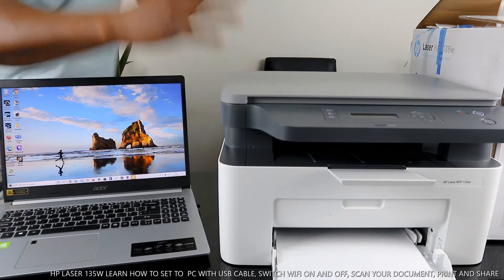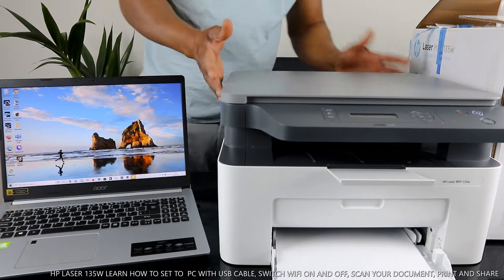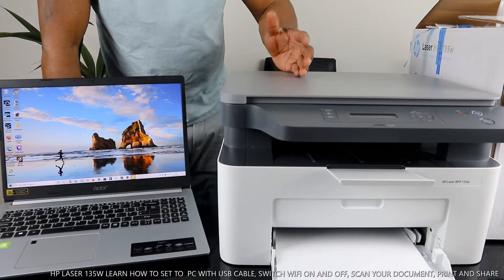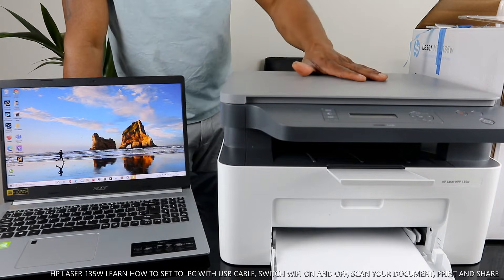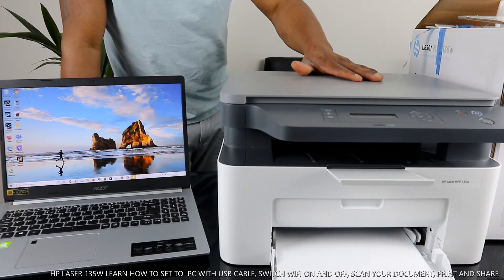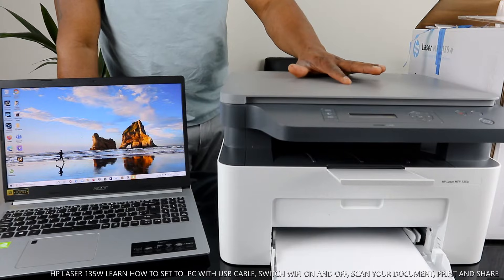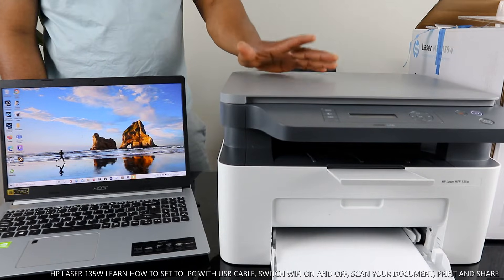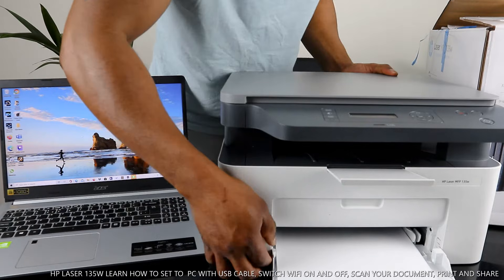Hey guys, welcome to the channel. If you are new, please consider subscribing. This is the HP LaserJet MFP 135W — a multifunctional printer, triple-in-one: you can copy, scan, and print. It uses the 106A toner and is dual-band, connecting via Wi-Fi and also via USB cable. Let me show you some of the features.